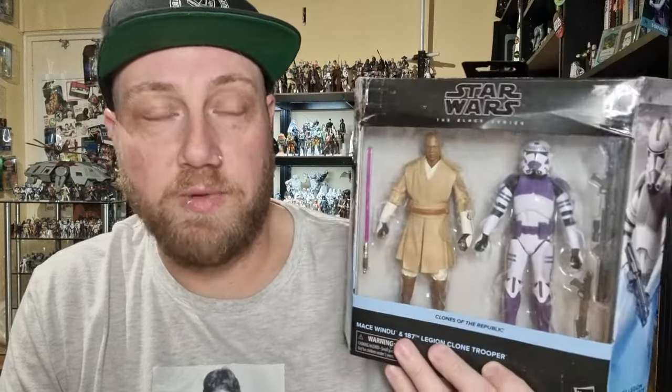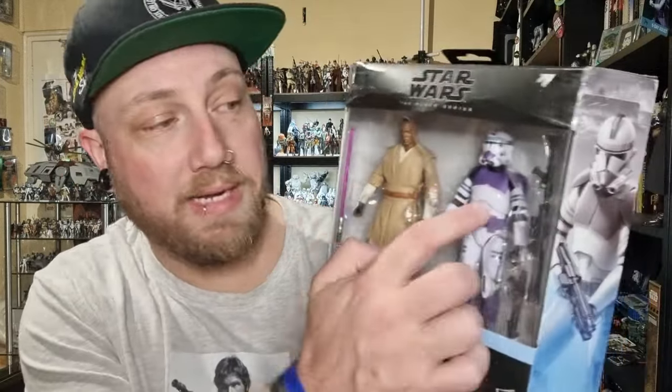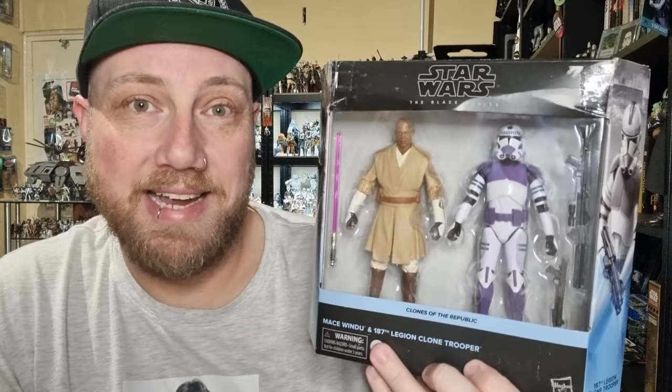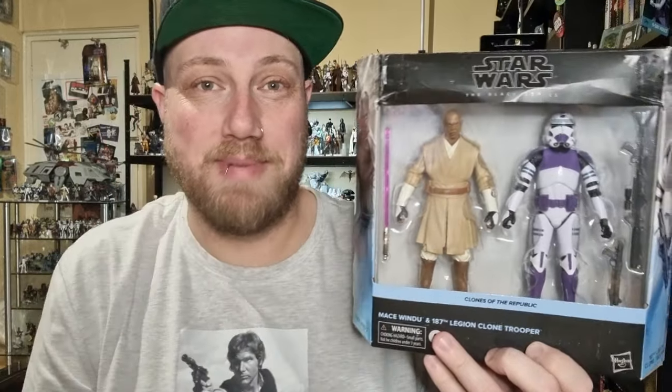We've got Mace Windu from the Clone Wars and the 187th Legion Clone Trooper, which is pretty exciting. I'm hoping this guy gets an individual release so we can get a couple more. Don't really need any more Mace Windus — I've got all three versions of Mace in the Black Series.